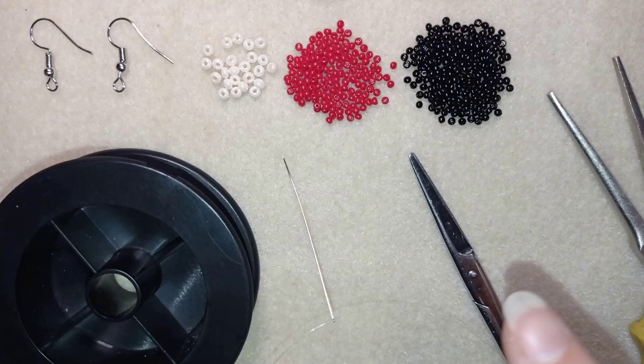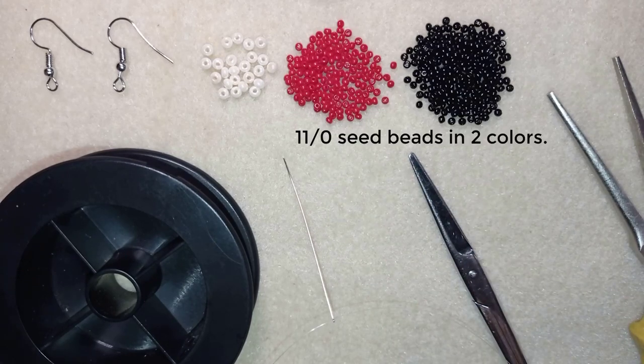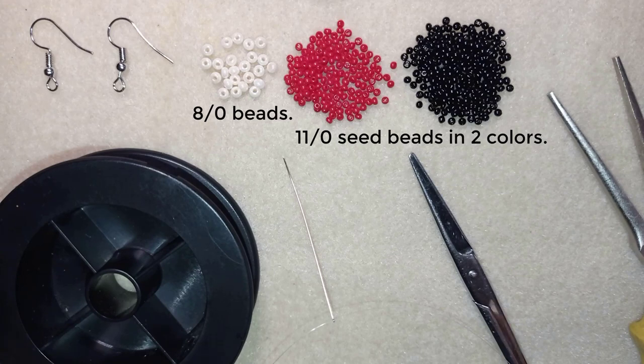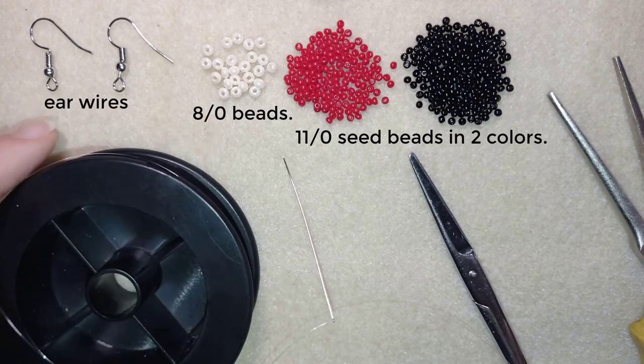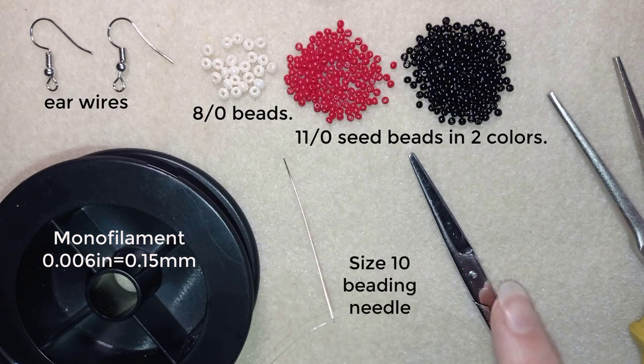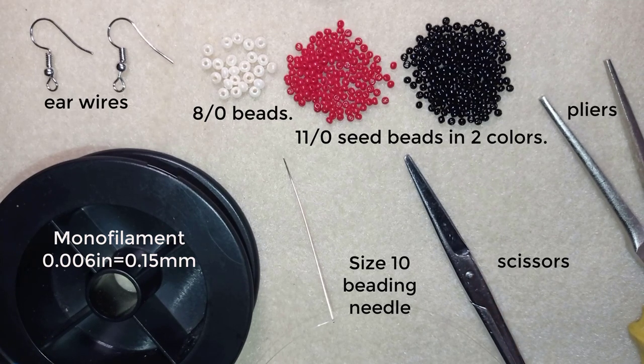For this video I'm using two colors of 11/0 seed beads — red and black — and 8/0 beads in a beautiful creamy white or beige color, and I need 24 of them. I also use ear wires, monofilament that is 0.006 inches or 0.15 millimeters — you could use other beading thread of your choice — a size 10 beading needle, scissors, and pliers. The pliers are not obligatory but if you need to go through some difficult beads you could use them.